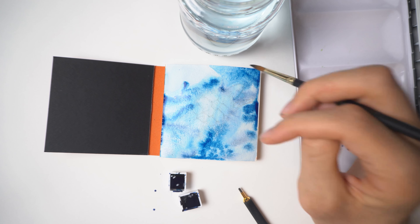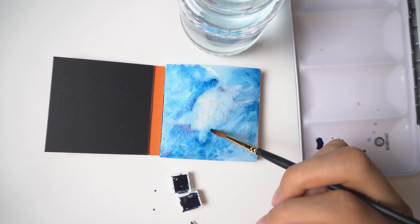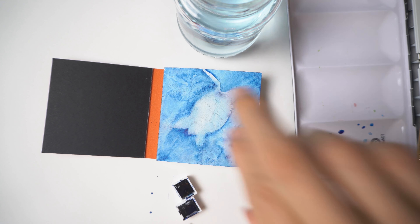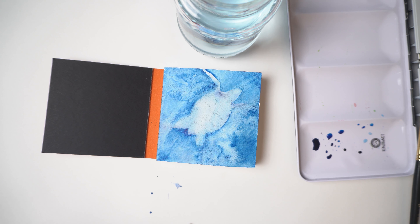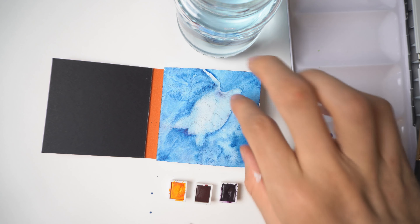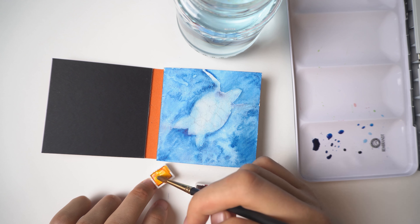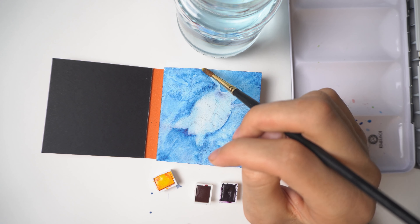The next layer is the turtle. For that you can choose whatever colors you want — I chose violet, blue, and warm brown. It won't be clean and the colors will blend together, so keep that in mind. But you can also do it your own way — you can use less water so it will be cleaner. It depends on what you want to see and what your style is.